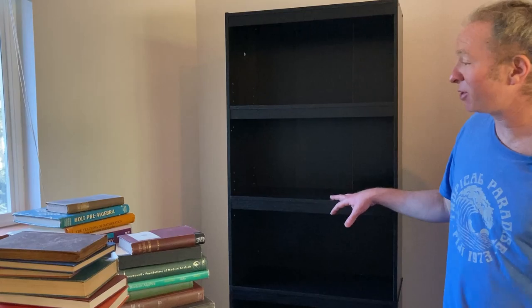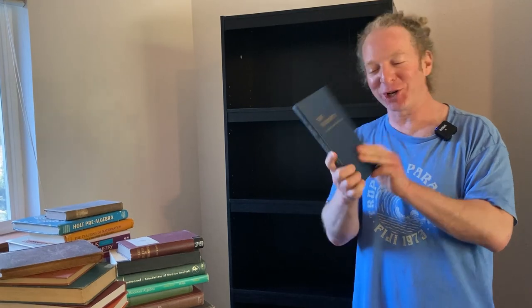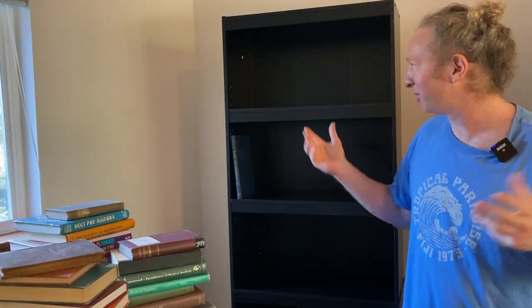So this is my bookshelf and I'm pretty excited. I'm going to go ahead and put a book on there. It's like the cutting of the ribbon — so instead of cutting the ribbon, it's the placing of a book. Here we have Plain Trigonometry by Sparks and Reese. And this is where everyone claps. The book has been placed upon the bookshelf.